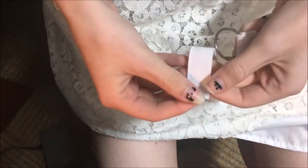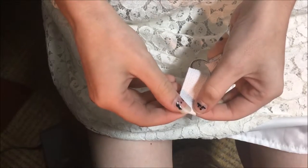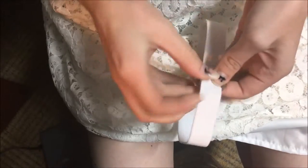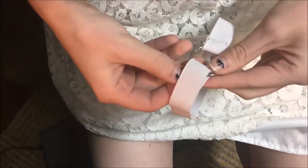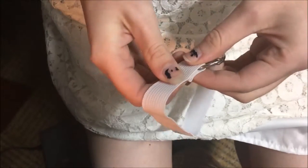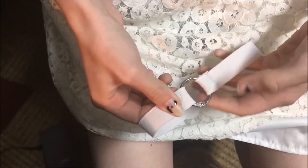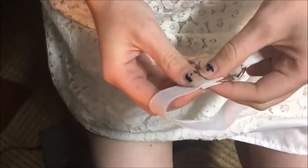And the same thing as before, we're going to fold over the raw edge. Make mine a little tighter. Slip it through the metal ring and back over on itself. And then we're going to sew it again.